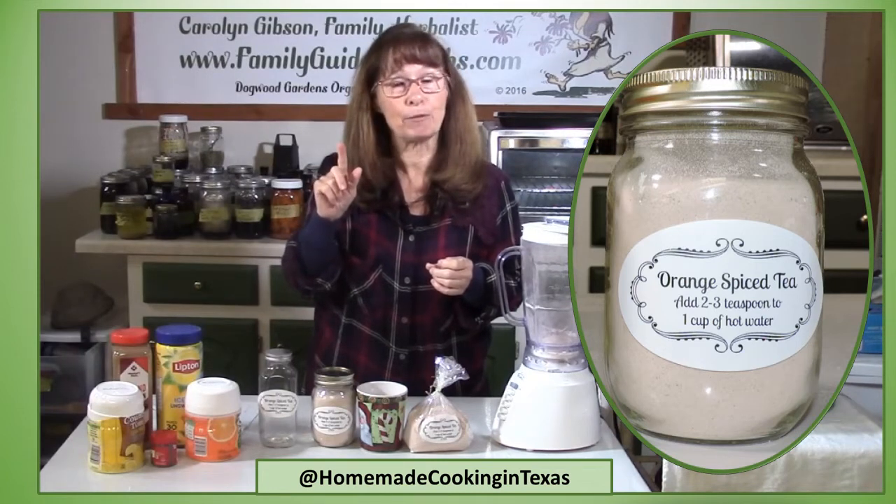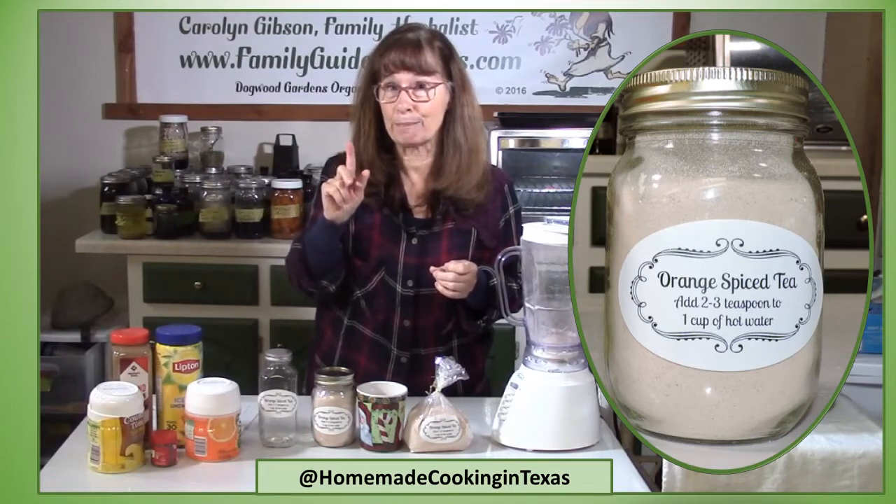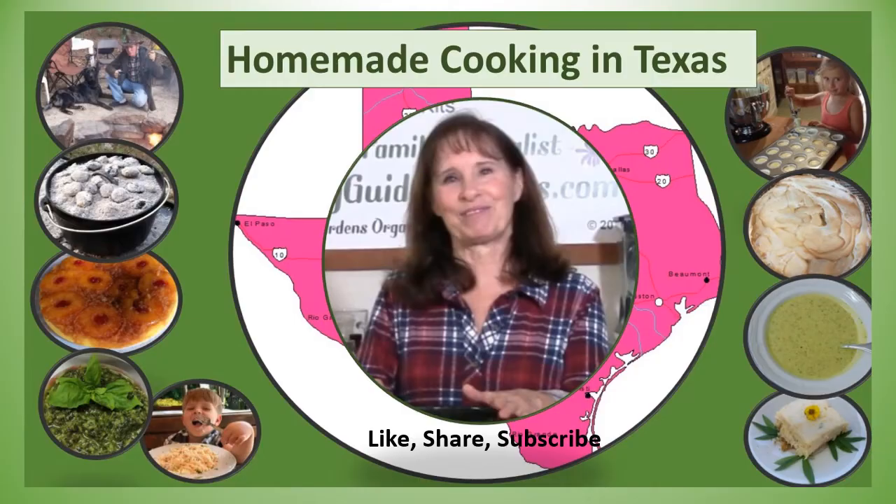Try this orange spice tea this winter, and if you stay tuned for my next video I'm going to be making some orange spice candy bites. Don't forget to like, share, and subscribe so you don't miss that recipe.